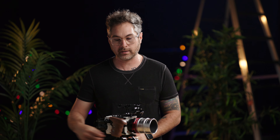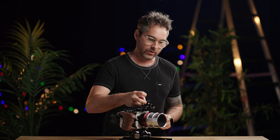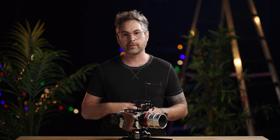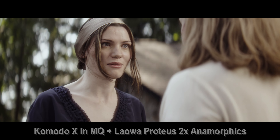Coming back with our second long-term overview video for the week, this time on the new-ish Komodo X from Red. We've had this for a little while, taking it out on a few shoots. When we first did an overview it was brand new, only had it out on one thing — just a quick 'here's the new things' without really knowing if they were beneficial yet. But after having it for a while now, I will 100% say I will grab this every single time over the original Komodo.